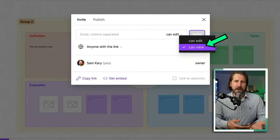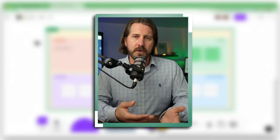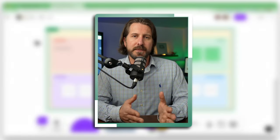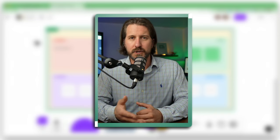More often though, you'll probably just share a direct link to the entire board with students. I'd recommend starting out by sharing FigJam as a view-only file and then giving editing access later — I'll show you why.